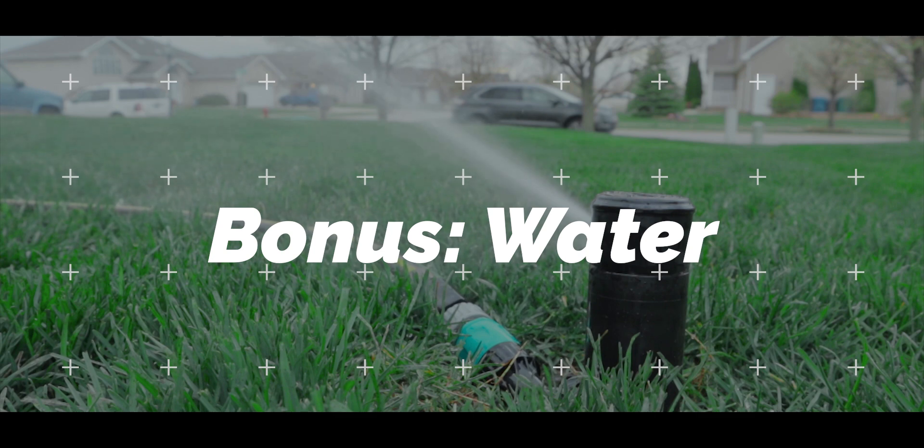Bonus tip: start irrigating your lawn as soon as it's applicable. Here in northwest Indiana we got quite a bit of snow, and with a lot of snow comes a lot of road salt. To prevent that salt from doing further damage to your lawn in areas where it may have accumulated, start running your sprinklers a couple of times a week early in the season in conjunction with the spring rains. That way you have a better chance of washing it out so it doesn't damage your turf.